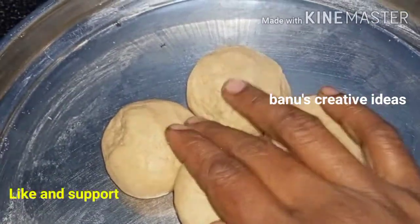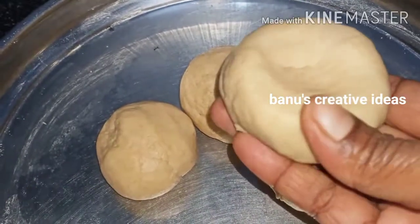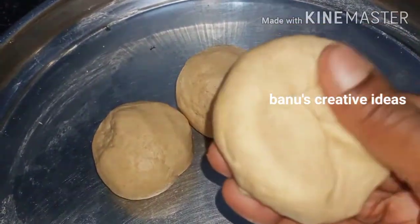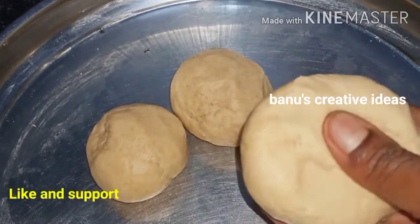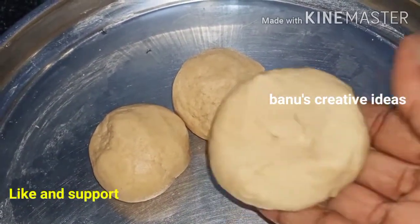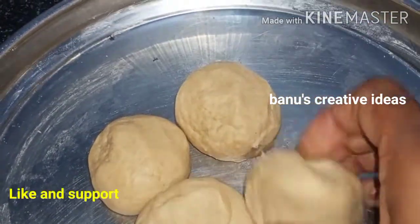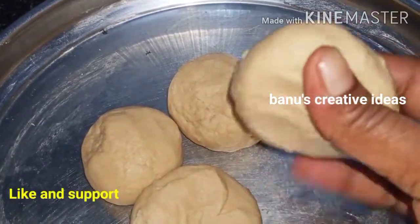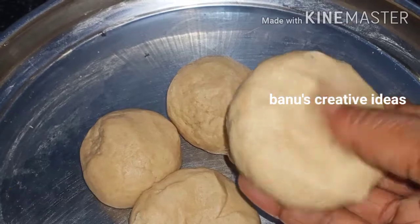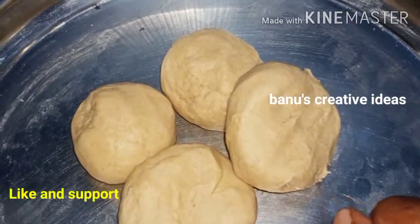Hi, namaste, welcome to my channel Bhanu's Creative Ideas. Please do like, share, and subscribe to my channel.